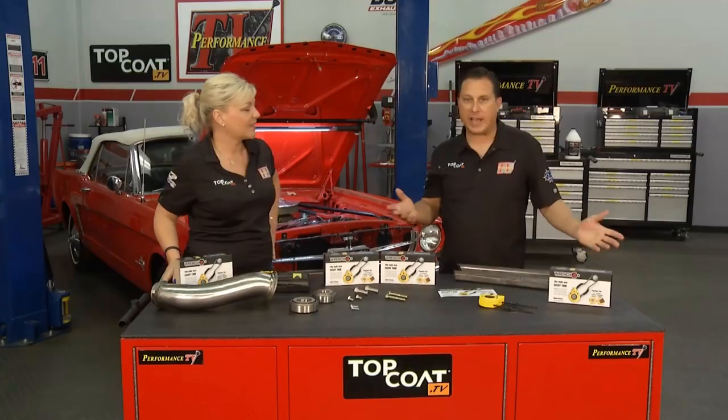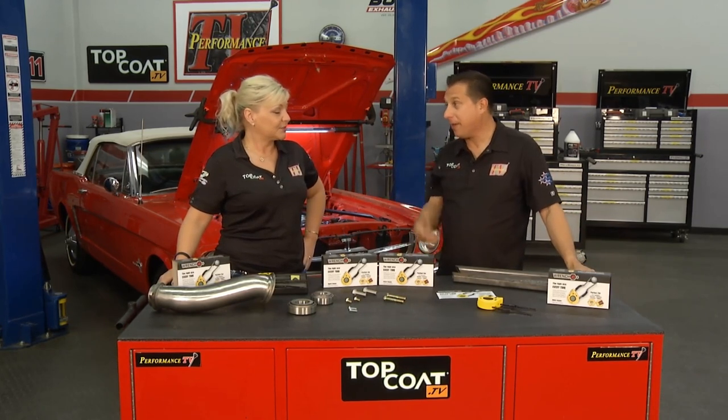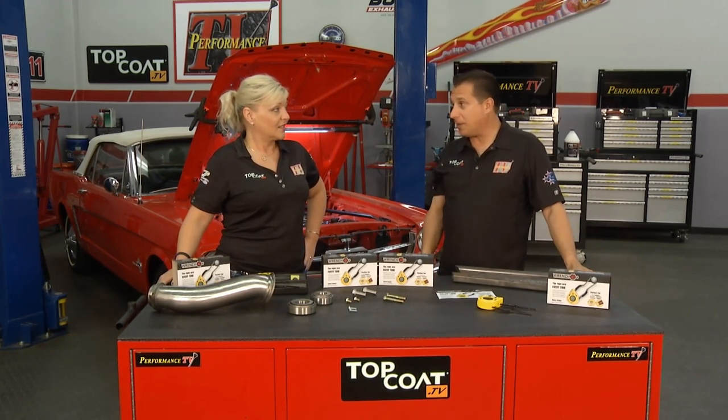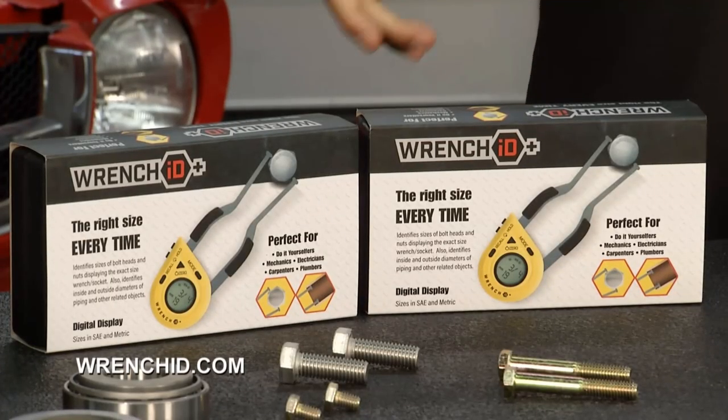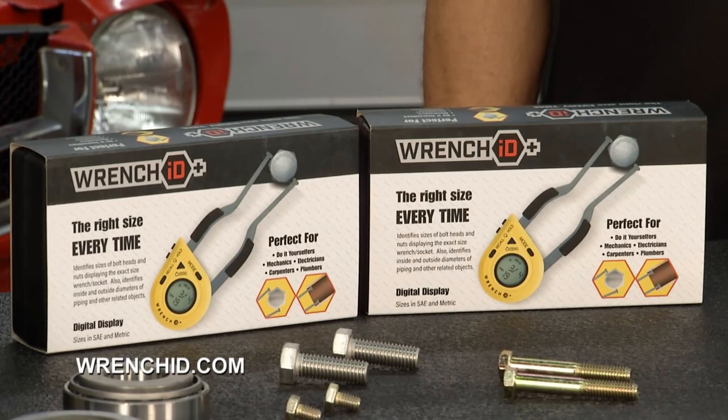Absolutely. And if you do it every day of course you might have it memorized, but if you're like me who gets to turn wrenches once a week or once a month, it can be a little bit more of a challenge. Wouldn't it be great? Yes, it is now possible — with Wrench ID, you're going to have the right size every time. This is a really cool little tool, whether you are a mechanic, contractor, electrician, plumber, or whatever it may be.